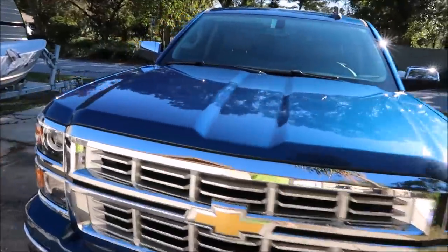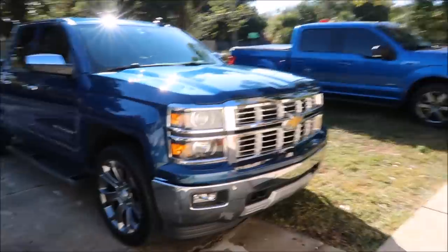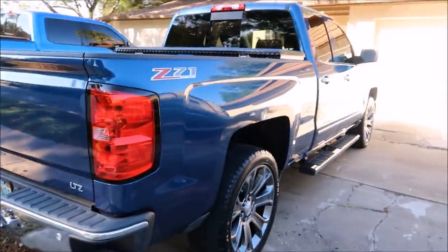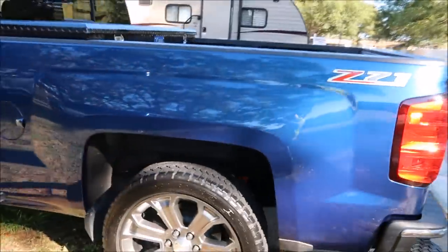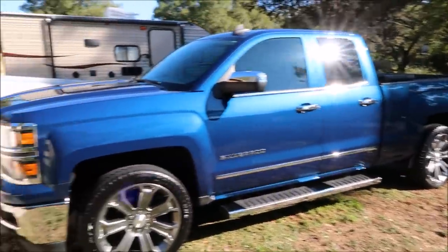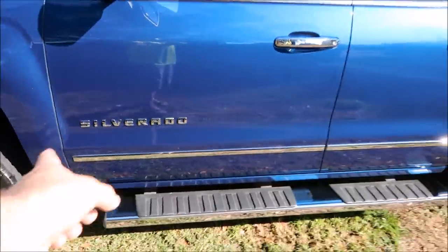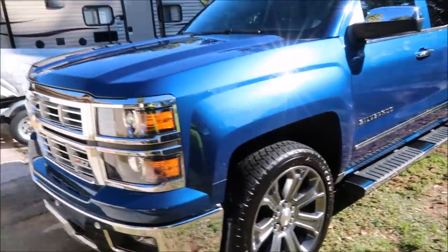Alright guys, this Silverado is all finished. As I told you before, I had to really scrub this thing down and then I applied the force field protection system to it. It really looks amazing now — absolutely stunning. This color looks amazing. I hand-polished most of the chrome — it was all pitted and gross — using chrome cream from detailjuice.com. You can see how great it looks now. I got the Silverado letters and the chrome strips on the side.